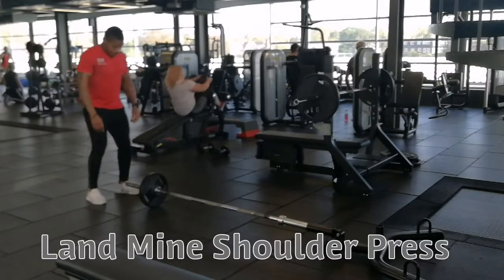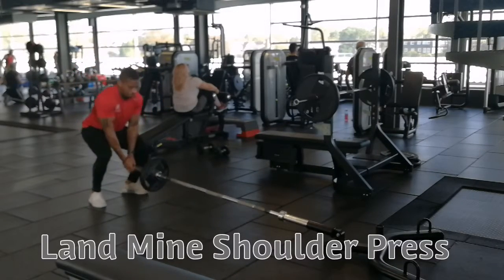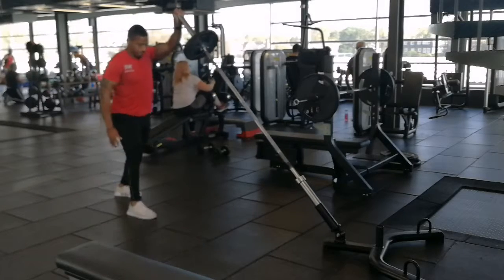Landmine shoulder press. Place feet wide apart and grip far like so. Starting position is above.